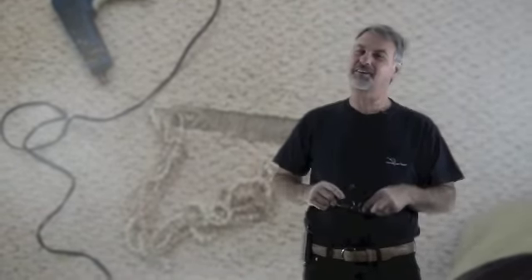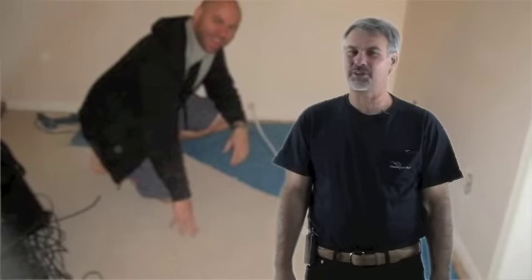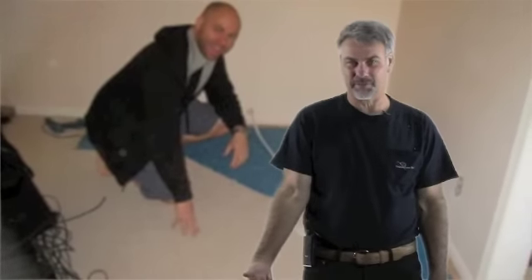Hi, Steve Gordon here again, your friendly neighborhood carpet repair expert. If you're watching this video, it's because you're around the Metroplex between Dallas and Fort Worth or anywhere around this area, and you have a problem with your Berber carpet, so you need a Berber carpet repair.